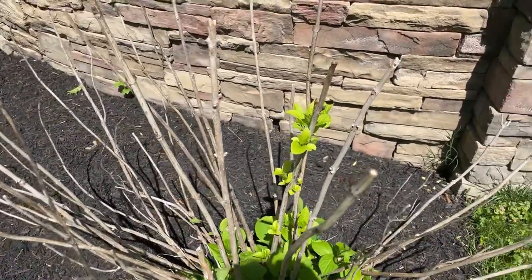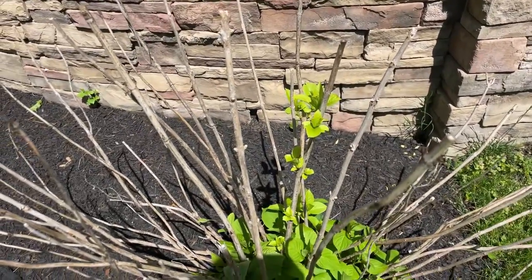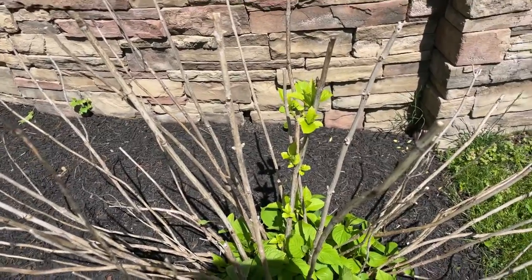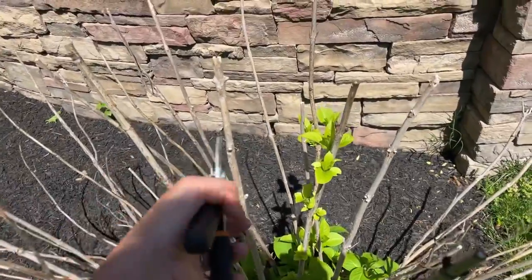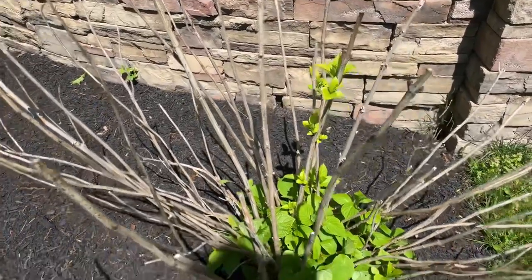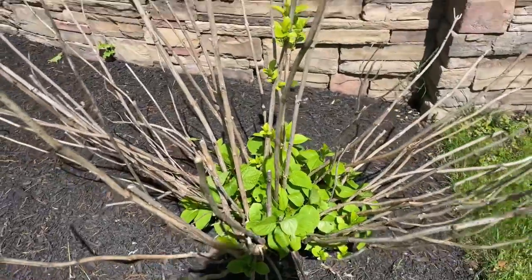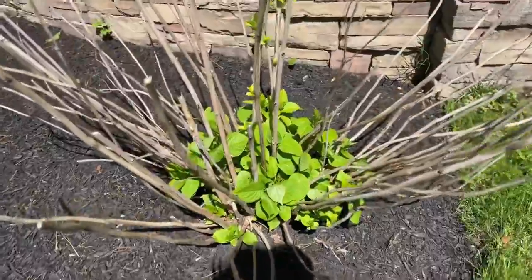Now with Endless Summer, these are awesome because they give you two different sets of blooms. They'll give you that first flush of flowers at the beginning of summer on all those branches from the old wood. But then you get a second chance at flower success from the new growth coming in from the bottom of the plant — that new green growth was not affected by the winter frost because it wasn't there when it happened.